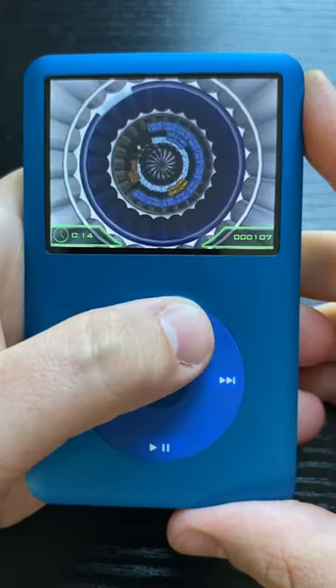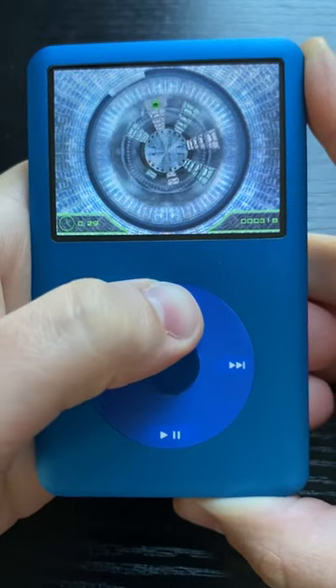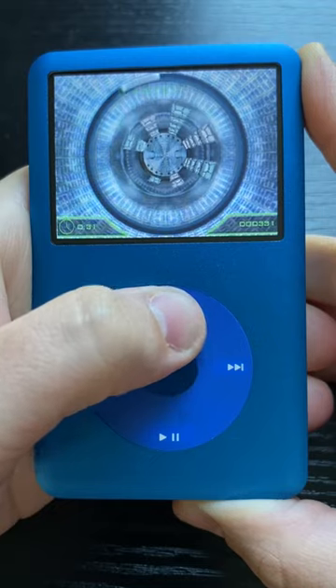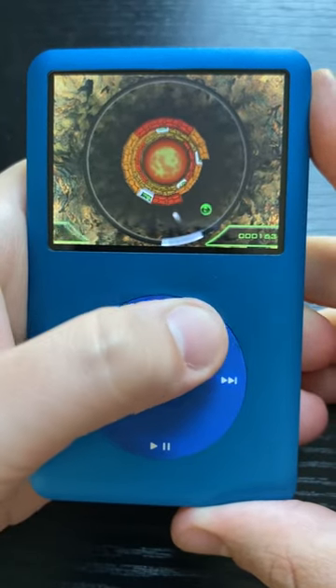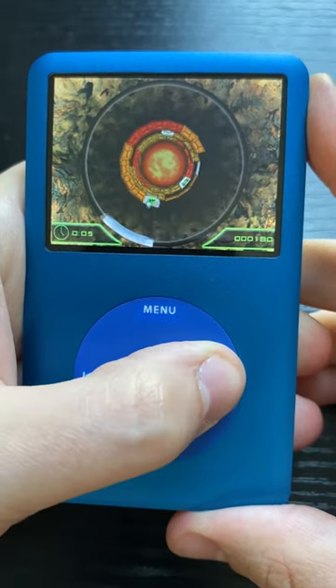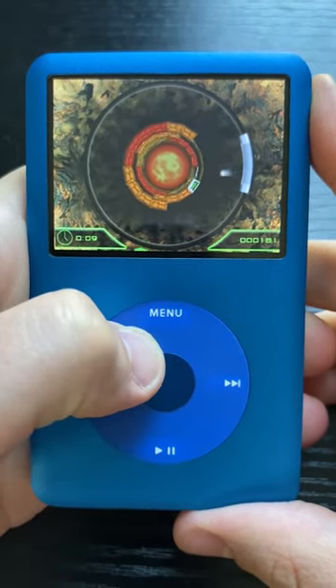Obviously, the game gets harder with each level, whether that be adding more bricks or stronger bricks. Though this game is really fun and a great way to pass the time, a gripe of mine is really with one of the power-ups. When you get a laser power-up, you have to keep clicking the middle button to use it while also trying to move the paddle around too, which can just be confusing and hard to manage.